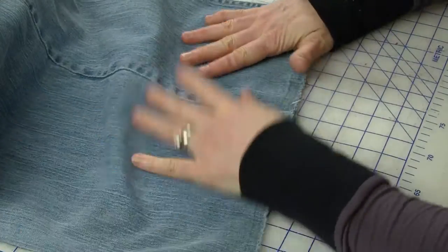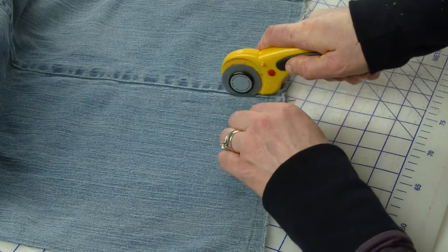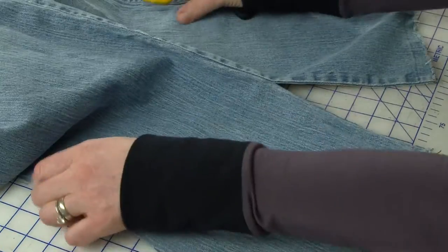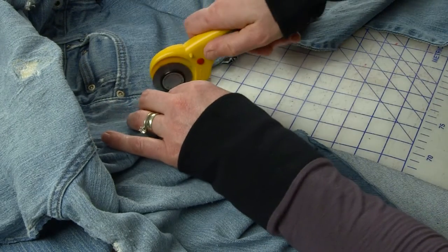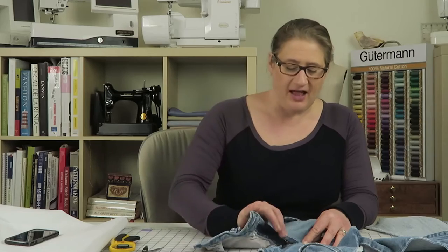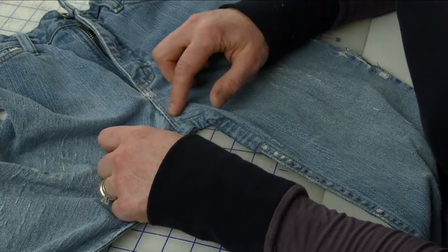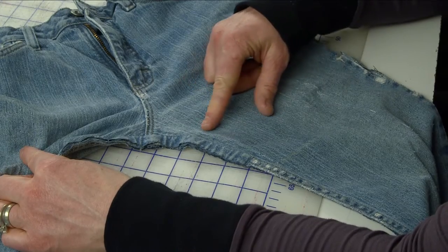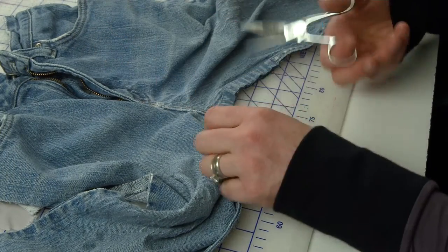Now that I've cut the inseam, I'm also going to cut the side seams apart. I'm just going to go right along the edge, and because it's flat now I'm going to use my rotary cutter because I think that'll be quicker. I think the rotary cutter gives it a more smooth, straight cut. I'm going to cut straight through the waistband — I'm not going to bother trying to separate that. The fly creates a nice straight edge, so I want to try to use this side of the jeans to make the pattern, since there's no extra damage on this side.